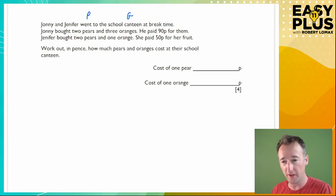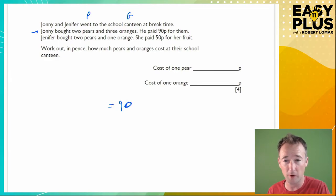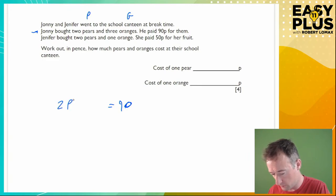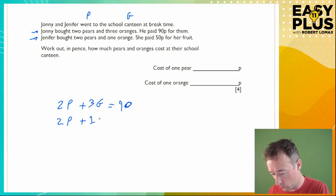Johnny bought two pears and three oranges for 90p, so: 2P + 3G = 90. Jennifer bought two pears and one orange for 50p, so: 2P + G = 50. These equations are simultaneous — meaning they're happening in the same universe where pears and oranges have identical prices — so we solve them at the same time.